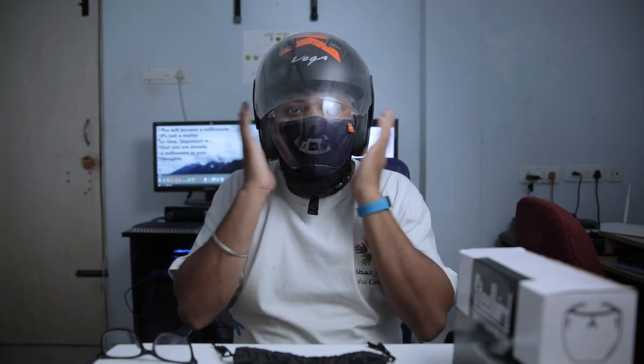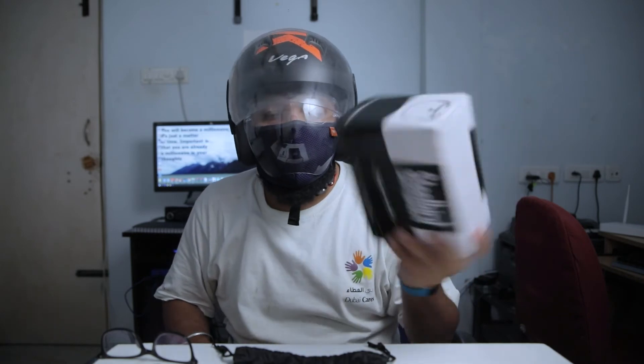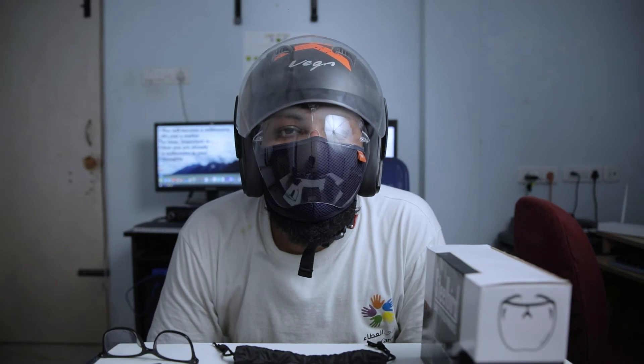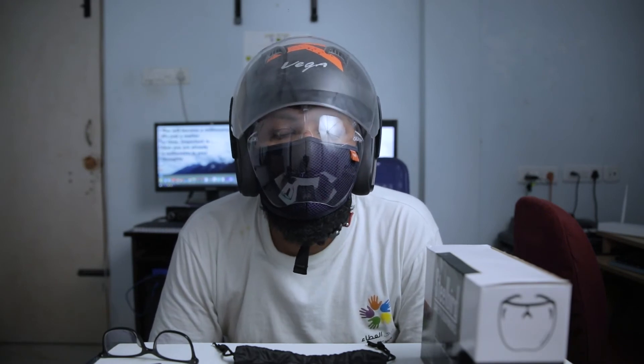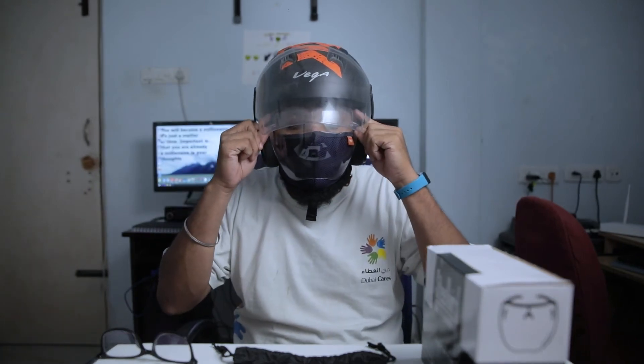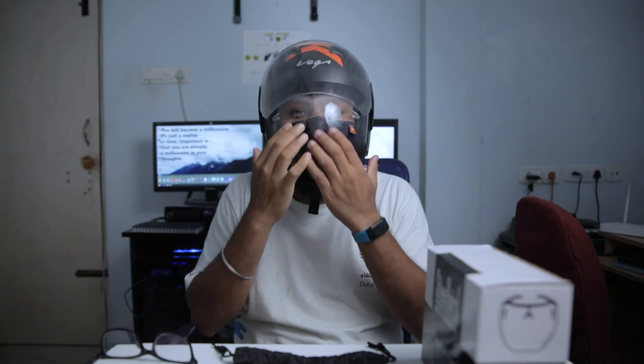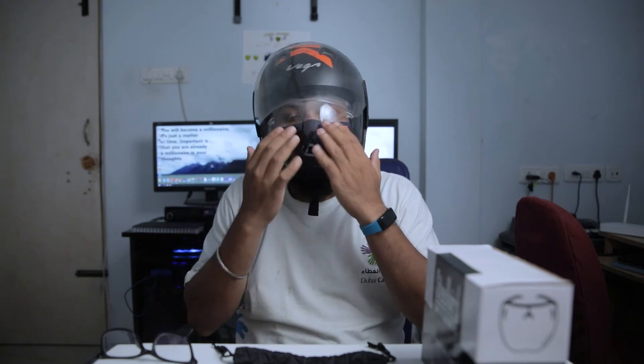It's comfortable, but it's not a problem. Steelbird Safety Equipments Goggle Face Shield — if you look at this, you can see it's 750 rupees. There's an Amazon link. It's very comfortable. There's a bit of fogging when driving, but I think that's all.